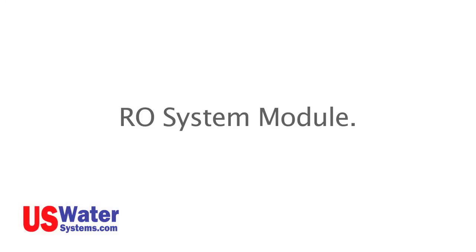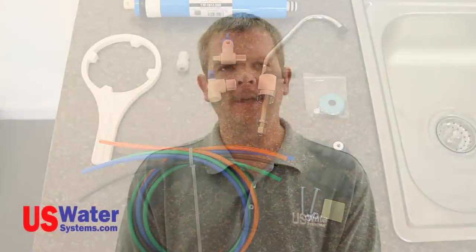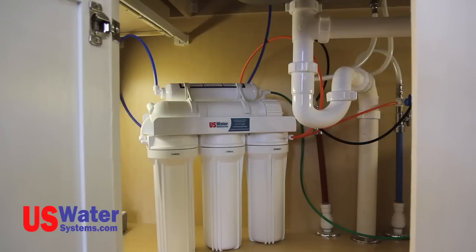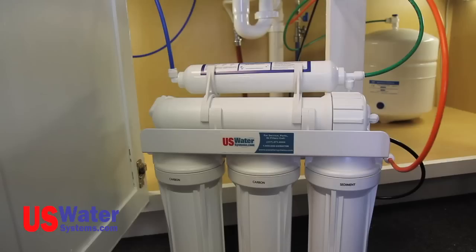RO system module. The RO system module will come with color-coded hoses. This tubing will be connected to the previously installed connection points and the manifold. The color coding is as follows: the feed water supply is orange, the faucet supply line is blue, the drain line will be black, and the tank line will be green. When installing the module, the tubing can be cut to fit with the system secured in the sink cabinet. However, I like to leave the length of the tubing on the RO module so it can be removed from the cabinet while changing filters. The system will connect as follows.